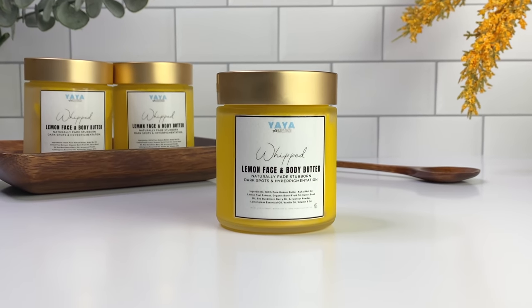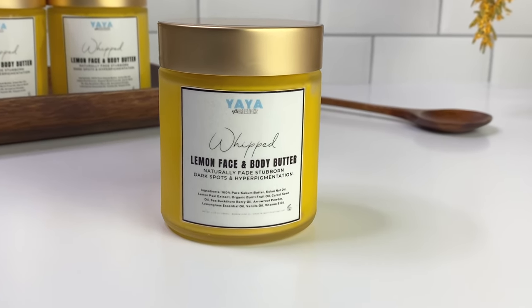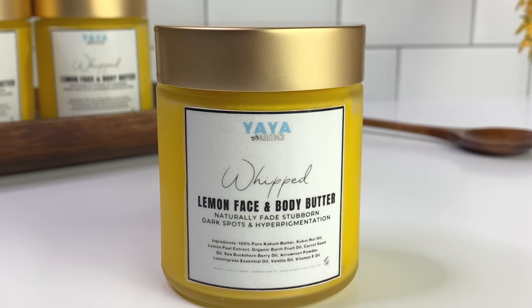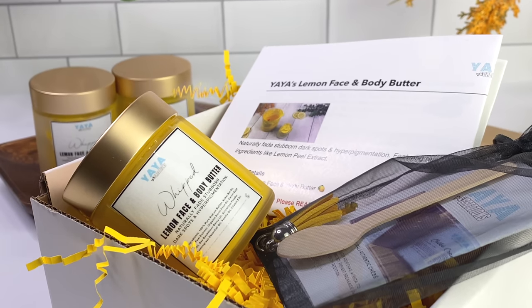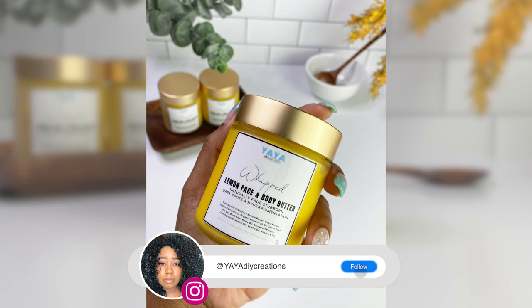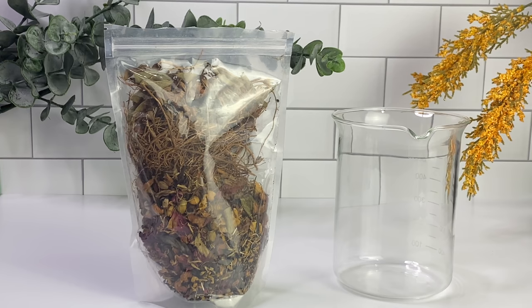Hey guys, it's Yaya and welcome back to my channel! I'm super excited to be back, I miss you guys so much. I have been MIA working on the pre-sale for the lemon face and body butter. All 50 orders have been shipped and we are now opening up a second round for the additional 50, so check the link and also keep up my Instagram — links down in the description box below.